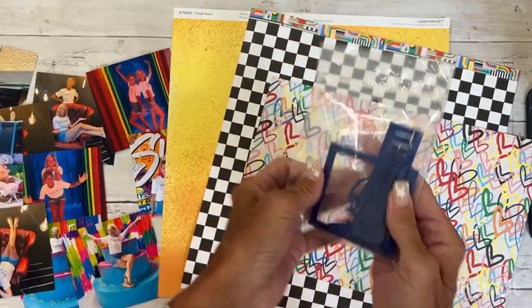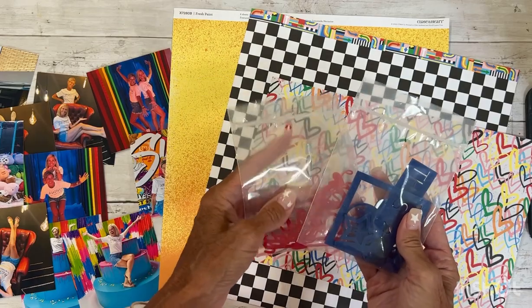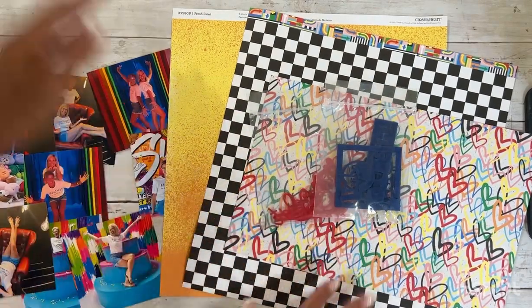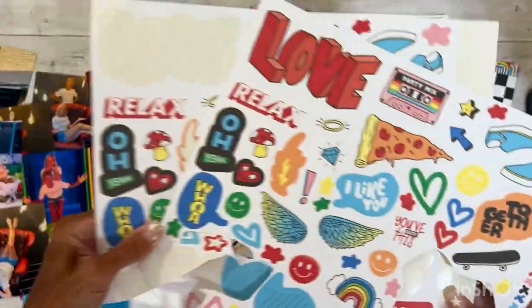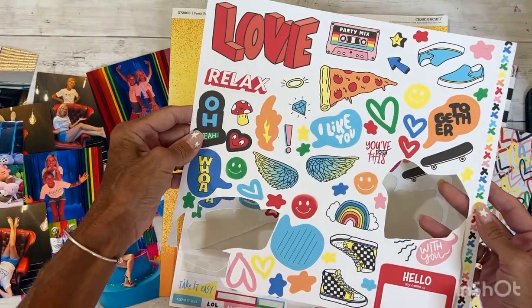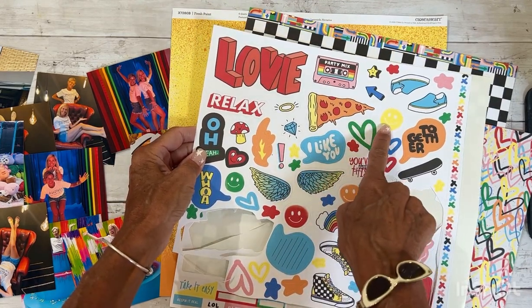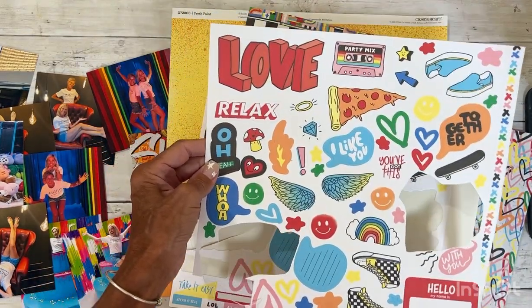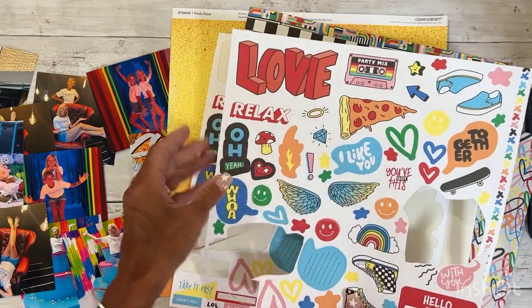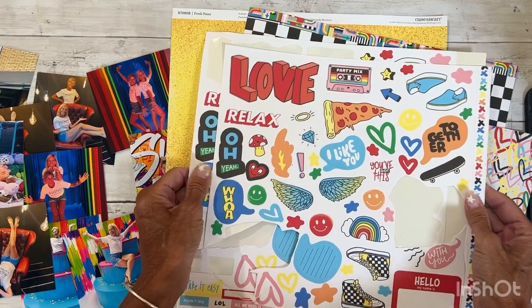I do have some acrylic shapes that are left from the National Scrapbooking Day celebration — there was an exclusive kit that offered those. I did pull out the sticker sheet from the Fresh Paint collection. There's lots of hearts, smiley faces — I love all things smiley faces — border zip strips, and stars. I think there's a lot of things in this sticker sheet that I could probably use.